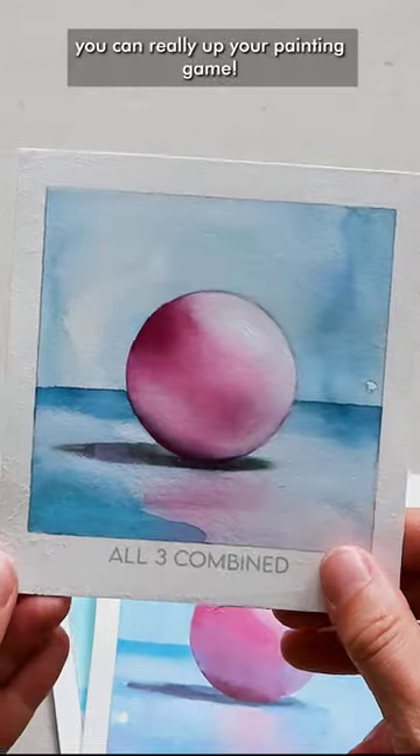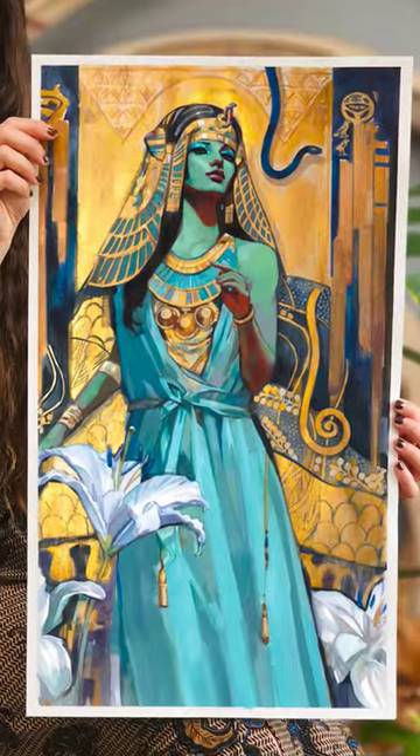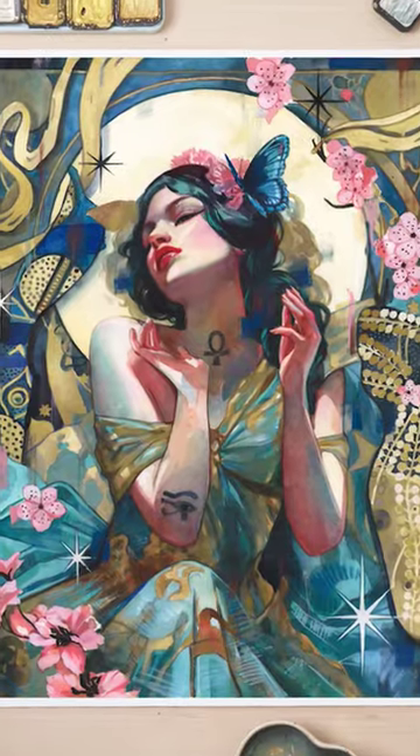If you know the basics you can really up your painting game. If you want to watch the full painting tutorial, join me on Patreon.